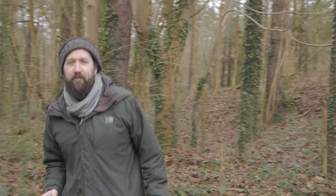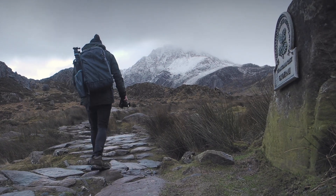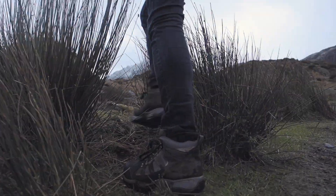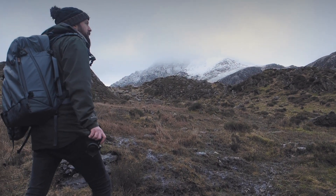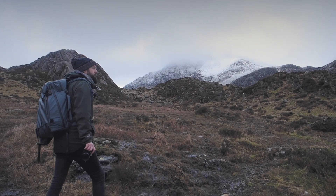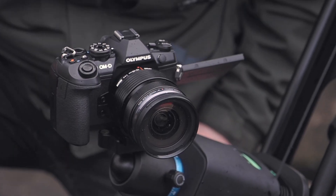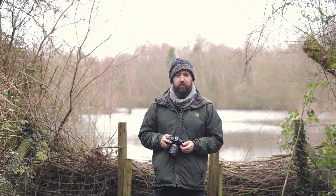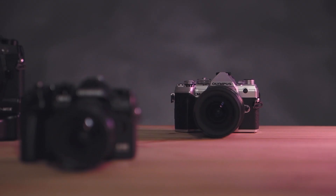Hi, I'm Paul Davis from Cambrian Photography and we've got the new EM1 Mark 3. The new EM1 Mark 3 is an upgrade from the Mark 2 and sits in between the EM5 Mark 3 and the EM1X.